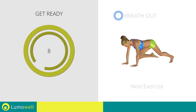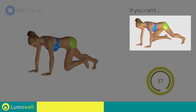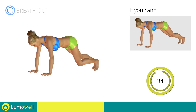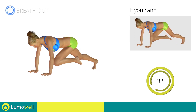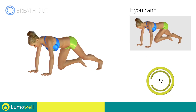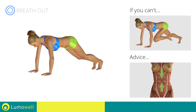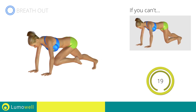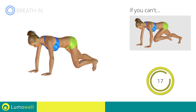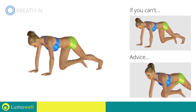Next exercise: plank with high speed climbing. Three, two, one, go. If you cannot do it, try slowing down the pace. Do not bend your back; keep it parallel to the floor. Keep the abs tight to maintain better balance. Do not bend or curve your neck while running.